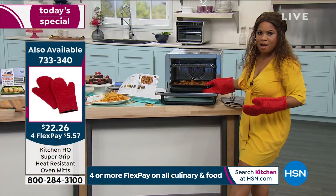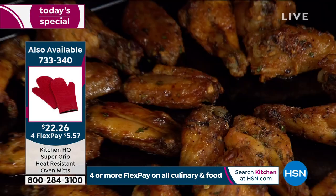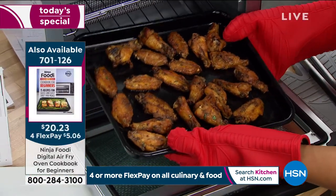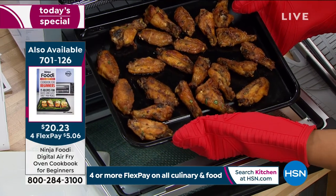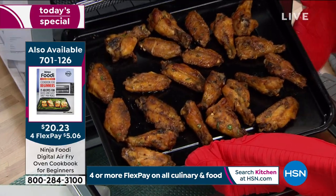Game day is tomorrow! Who are you rooting for? Are you going to be eating wings? Can you imagine? Look at these wings — every single bite. Which ones do you love? The flats or the drumettes? I love it all, especially when they look this good.